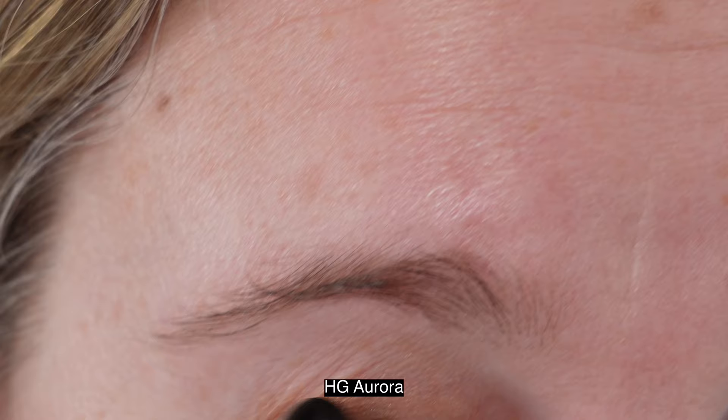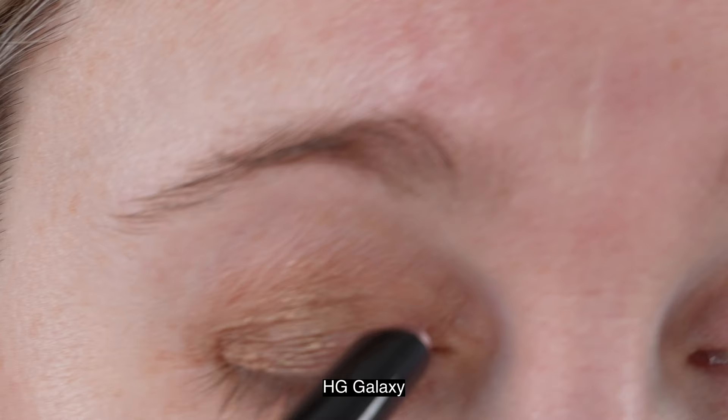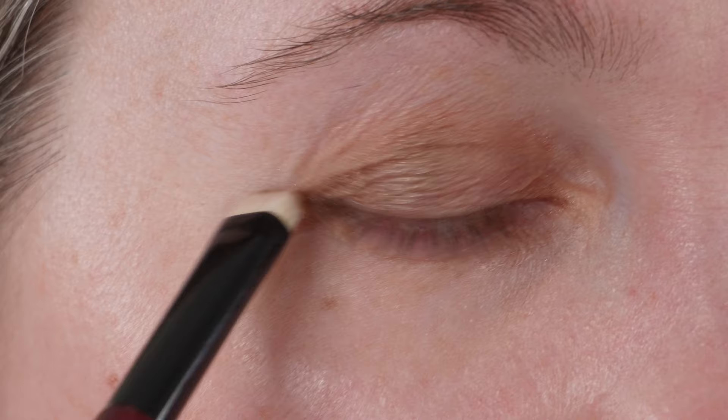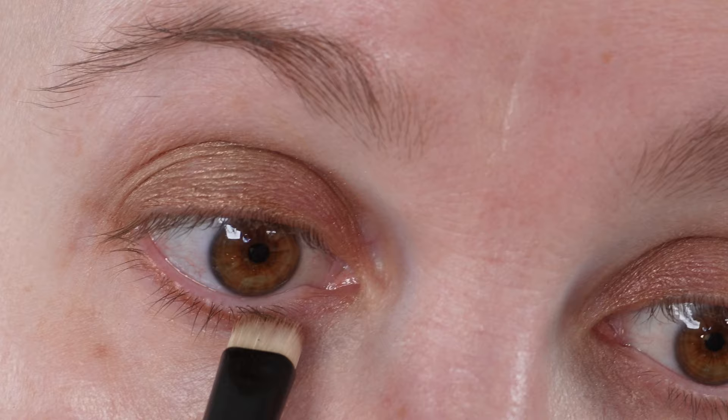The texture of the Hourglass is more of a thin glide than an actual creamy product. When you've used the stick for a bit and it wears down, you can feel a little more of the metallic texture — a slight grittiness. I can feel that when gliding the stick over my lid, but not when I put the product on a brush first and then apply to the lid. It's not really a negative, just a result of the metallic finish.